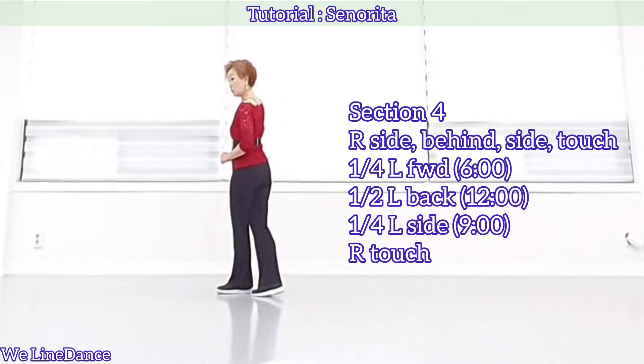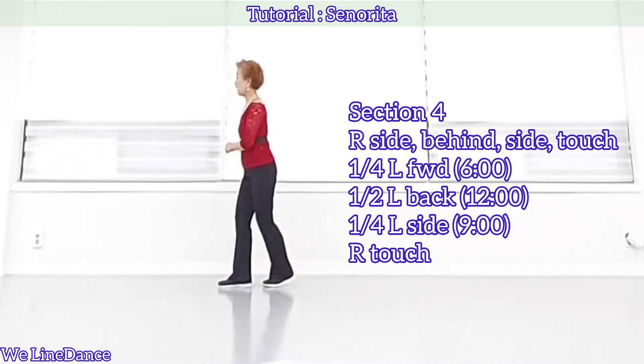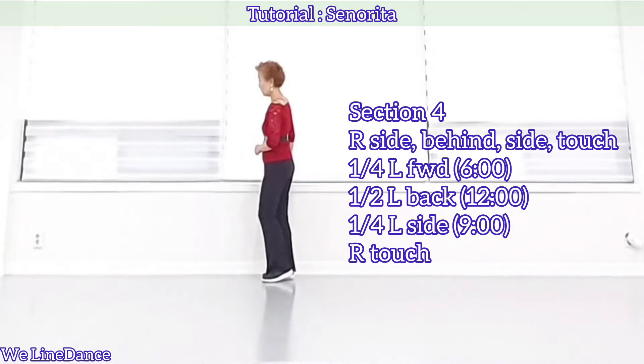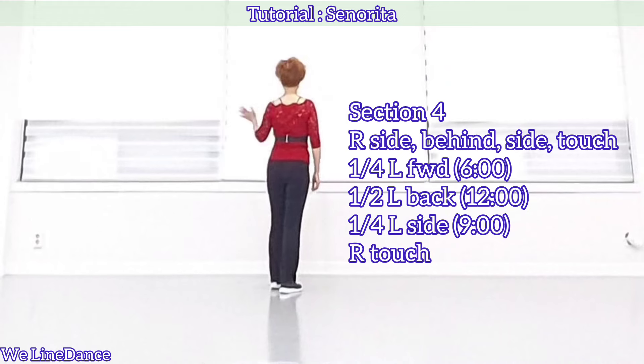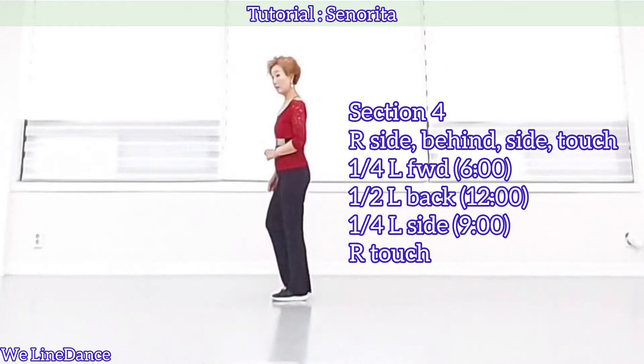Section 4. Moving to your right: side, behind, side, touch, and make a full turn to your left — quarter turn to your left stepping forward, and half turn to your left stepping back, quarter turn to your left stepping side, and touch together.